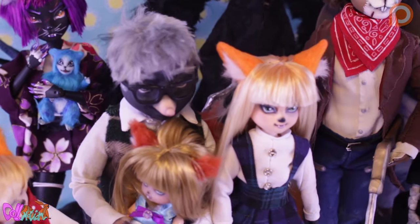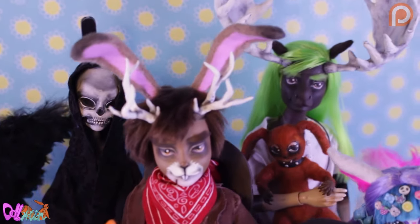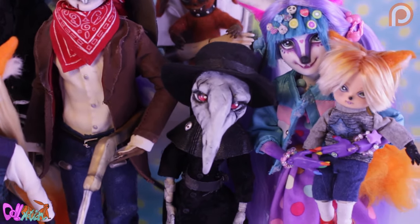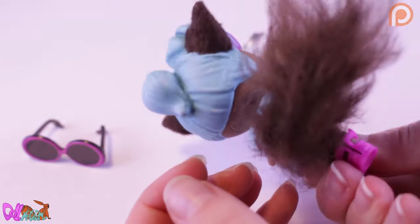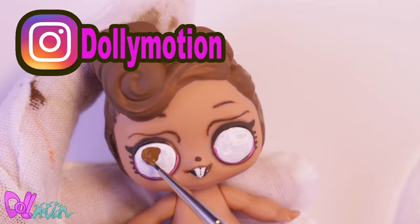Although Jack has his special place in the Divas universe, Jack is already with his new owner in America, together with a little friend — this Chibi Candace repaint. You can watch little Chibi repaints on my Instagram at dollymotion.